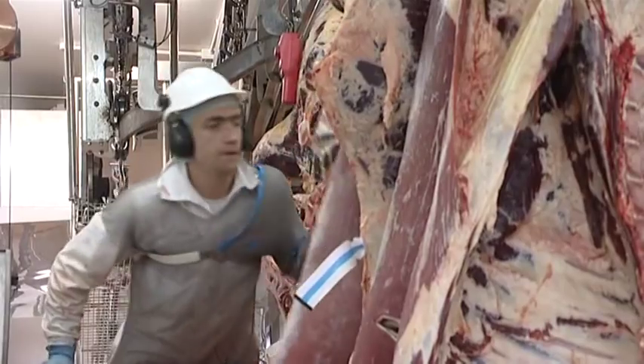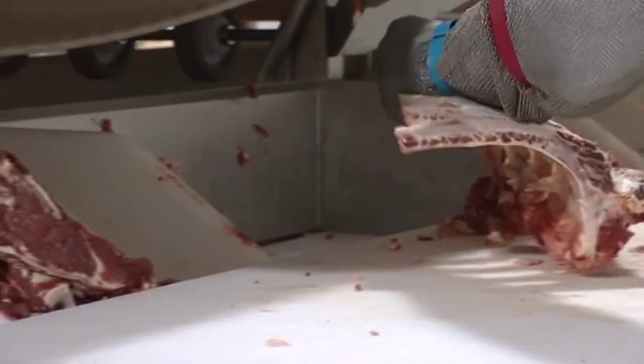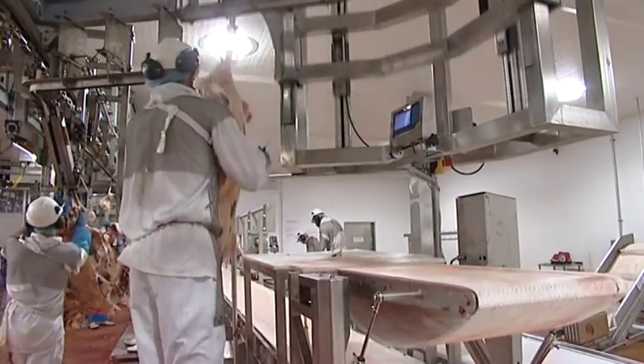There are 4 or 5 key stages. We take the carcasses out of the chillers. We bring them to the intake procedure where we quarter them. Then we scan each quarter into the boning hole. We debone the quarters. They go up onto the trimming stations where they are trimmed, weighed, and graded.